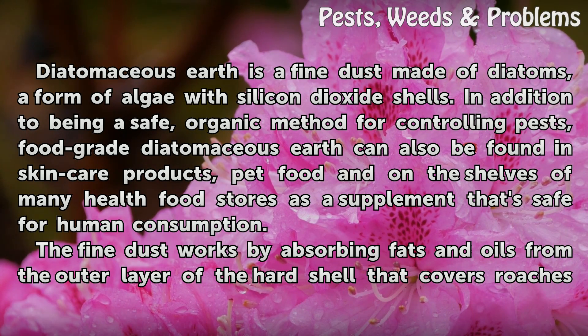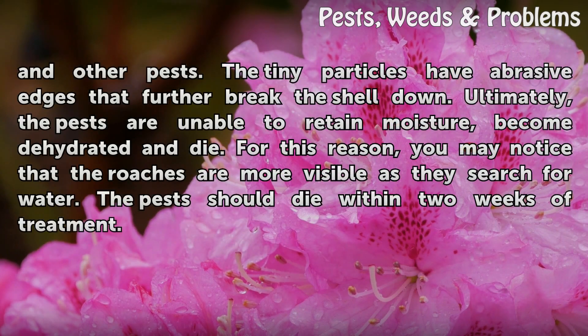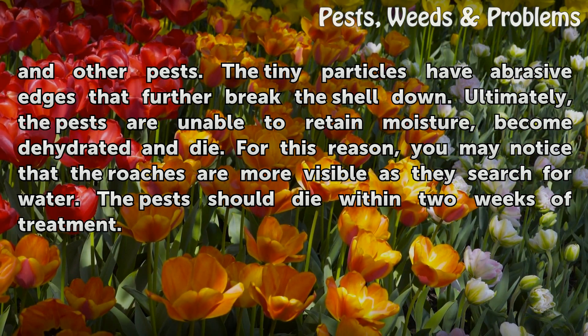The fine dust works by absorbing fats and oils from the outer layer of the hard shell that covers roaches and other pests. The tiny particles have abrasive edges that further break the shell down. Ultimately, the pests are unable to retain moisture, become dehydrated and die. For this reason, you may notice that the roaches are more visible as they search for water. The pests should die within two weeks of treatment.